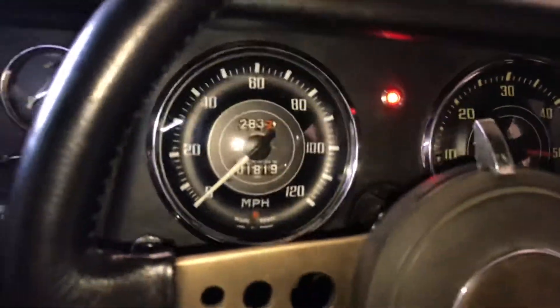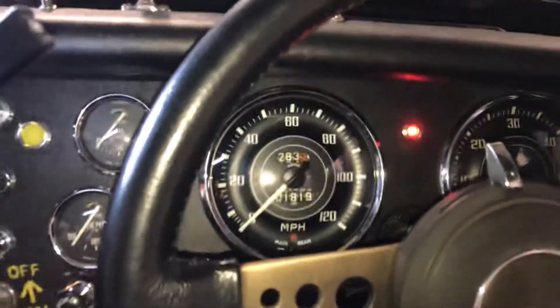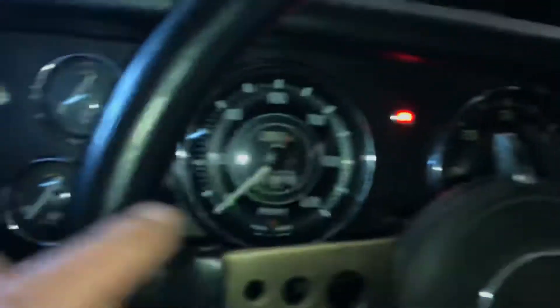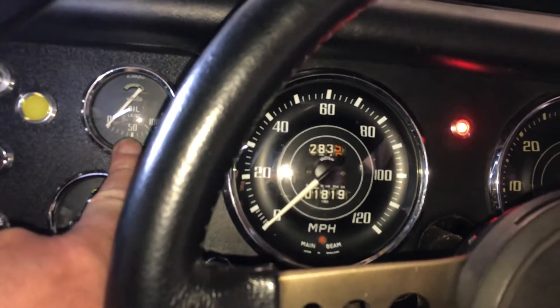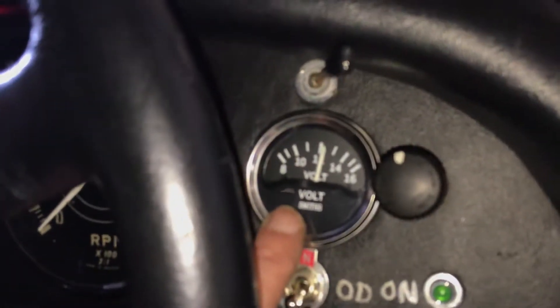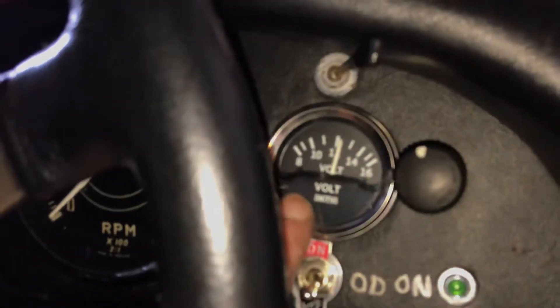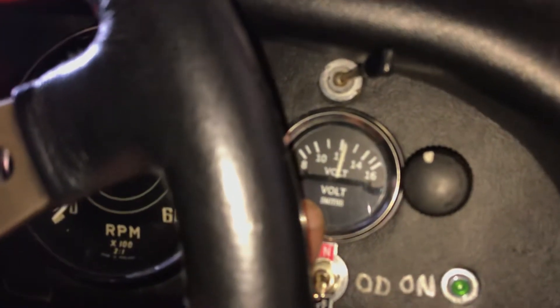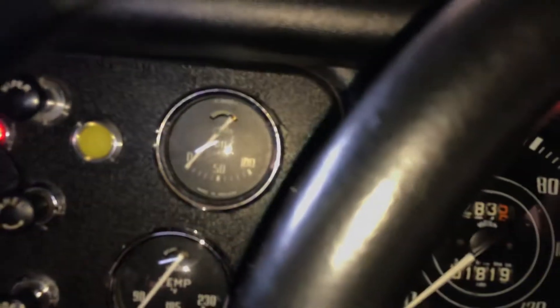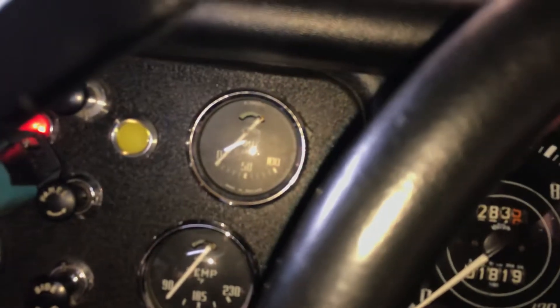Moving inside, this is what we have: this is the oil warning light for low pressure, and this is the pressure gauge — it's a mechanical one, so oil feeds that. I've taken the power from the voltmeter feed, which means it's on the ignition switch, which is what you want. It goes to the light, and then from the other side of the light it goes back to that switch I showed you under the bonnet on the engine block.